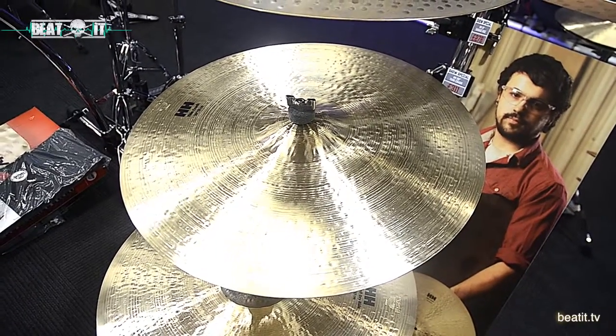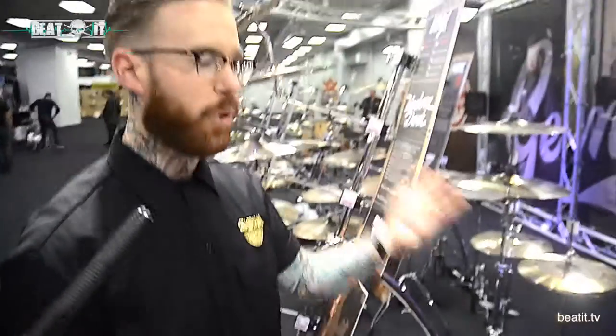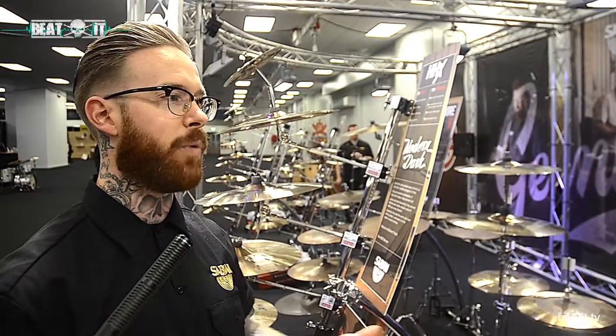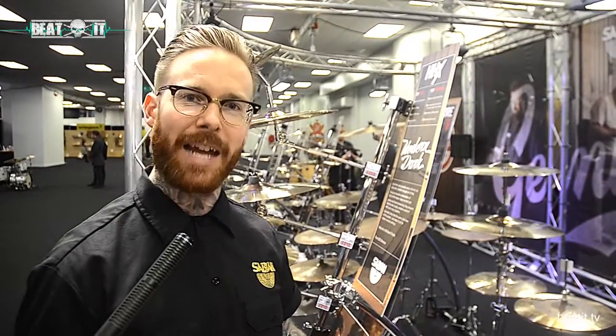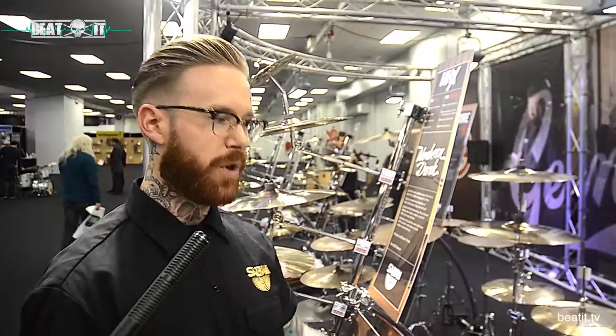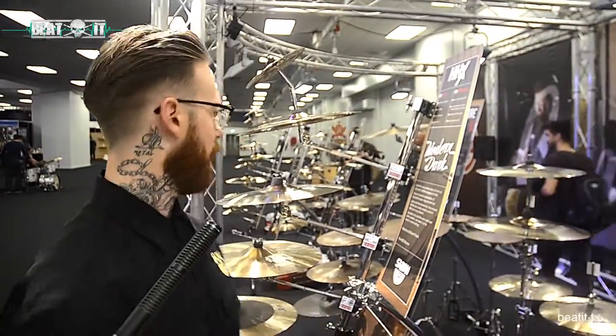So when you're on stage on top of the kit, it projects. A lot of our artists are moving over to bigger crashes, more natural finish cymbals — getting away from that, people want a more complex tone. So again, something for everyone. It's musically diverse.